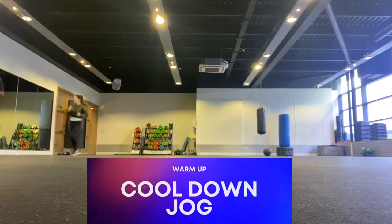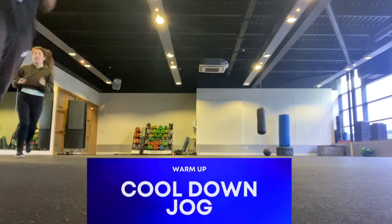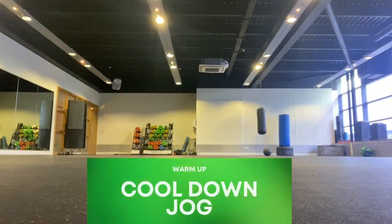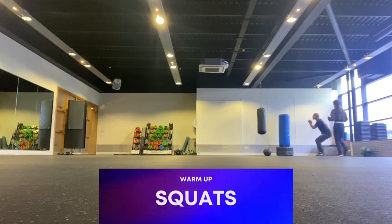Then we'll just do a little cool-down jog around the room. You're still not going at any fast pace — it's just a warm-up, remember. So we're just going at a very gentle pace.